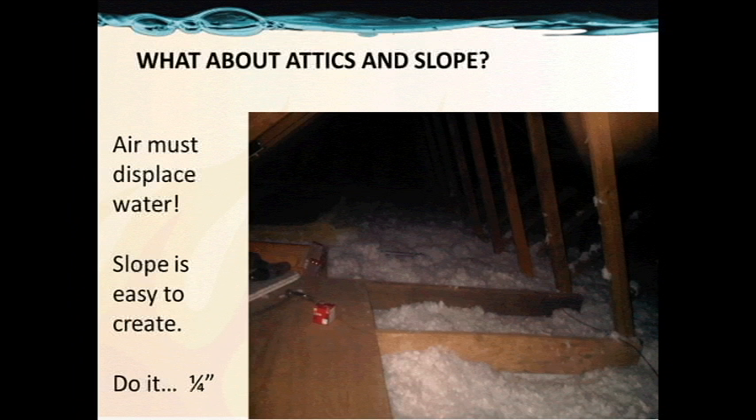What about attics and slope? In a drain back configuration, when the pump shuts off, the air at the top of the tank has to find its way to displace the water up in the collectors. Even in a freeze-protected area in the attic, don't set any traps. Give yourself a smooth and even flow, and you'll get an excellent operating system that does not make noise and works well. Quarter inch per foot minimum.